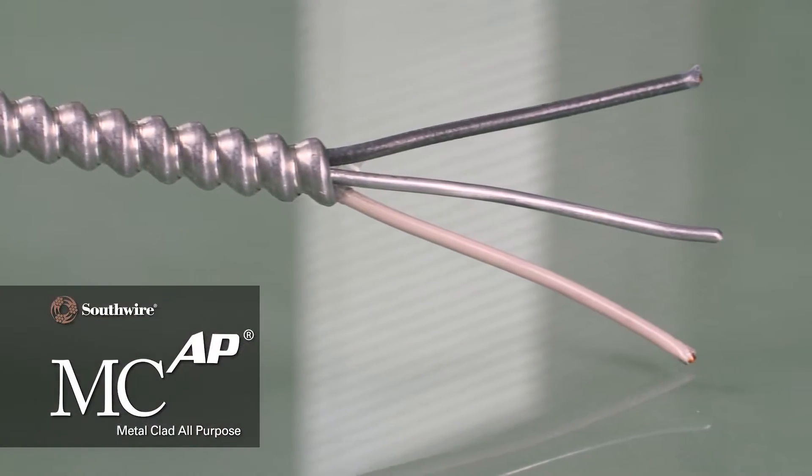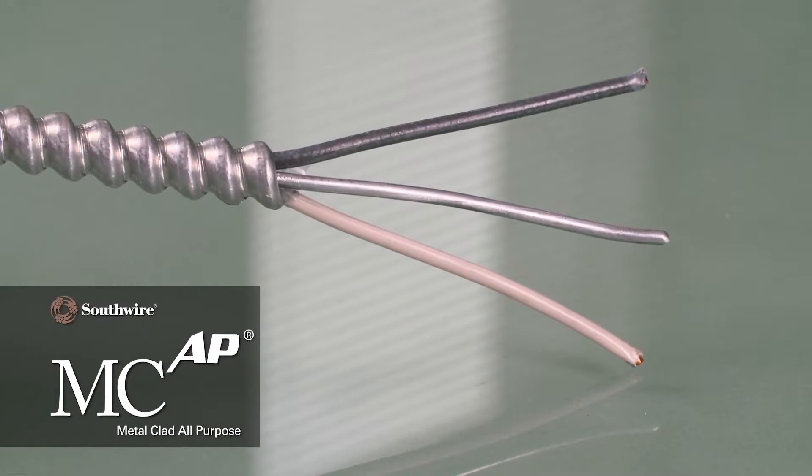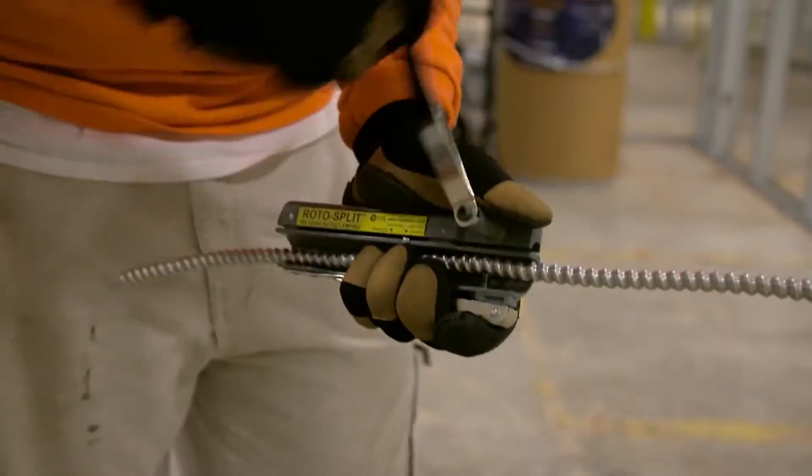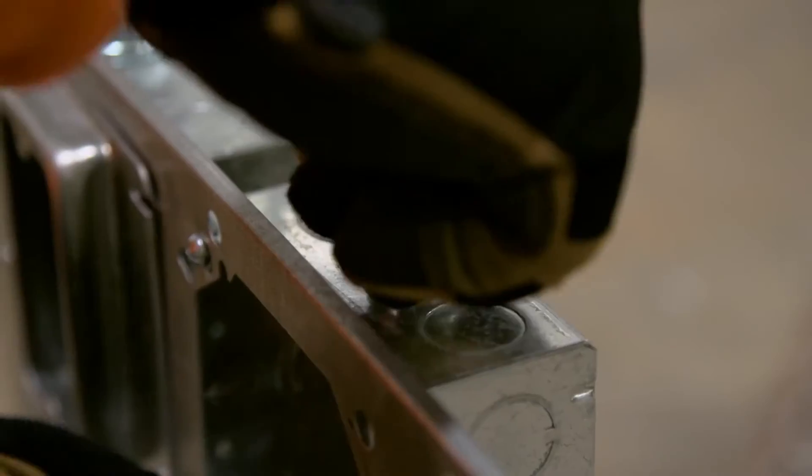MCAP Cable's patented construction uses an aluminum integral grounding bonding conductor that stays in contact with the armor throughout the entire length of the cable, equivalent to a full-size green copper ground.